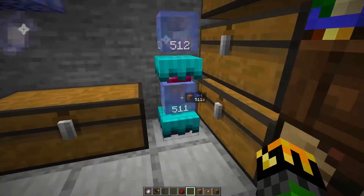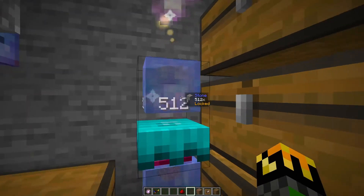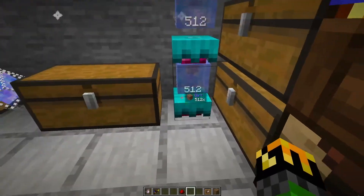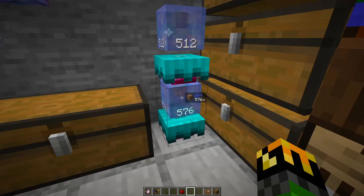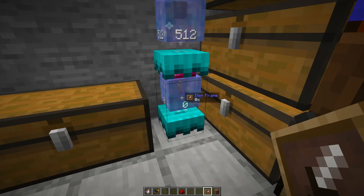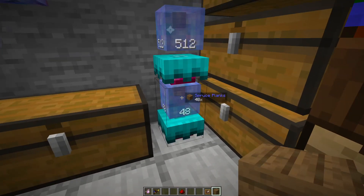The last thing we'll go over is the corporea crystal cube. What these are is a way of telling how many of a certain item you have in your system. These will need to be connected to your network with corporea sparks. I know I have 512 stone in my network as well as 511 dirt — let me toss one in and now I have 512. I have a stack in here, I'm now at 576. This is a nice visual if you have a bunch of chests set up elsewhere and you want to know how many you have of items you use all the time — planks, blocks, sticks, cobblestone. You can also lock it with a wand of the forest shift right click, so right clicking with something in your hand won't override it. So you can have easy identifiers to know what exactly is in your storage system.